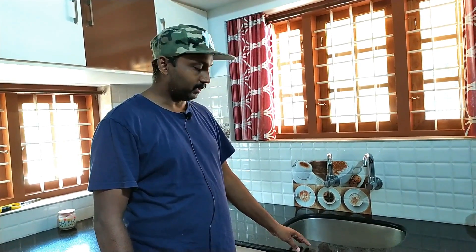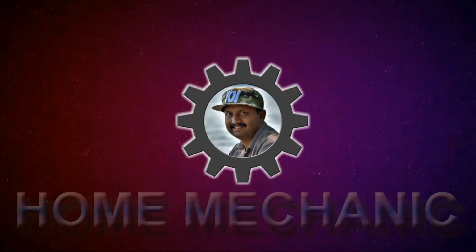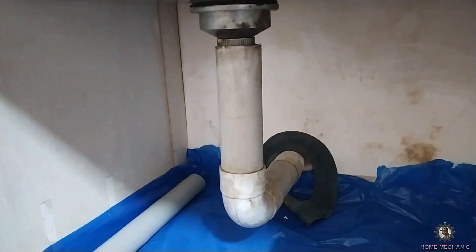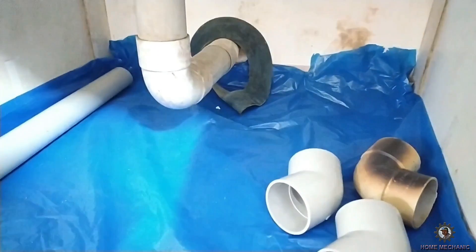I am going to show you how to fix the waste water line with PVC fittings.